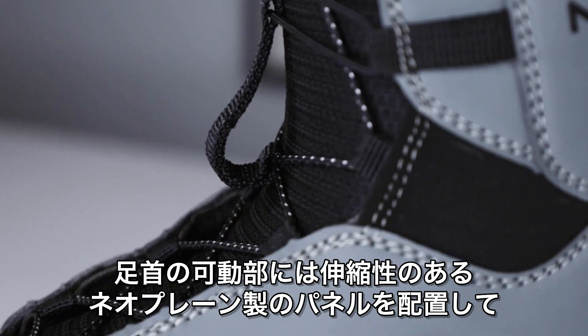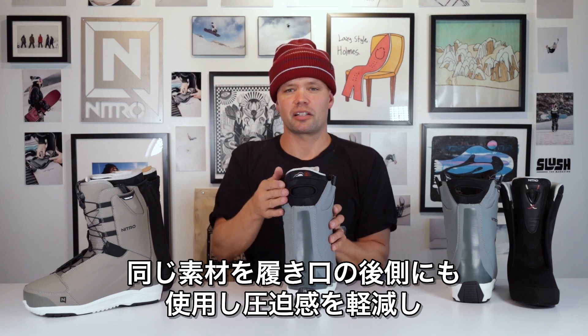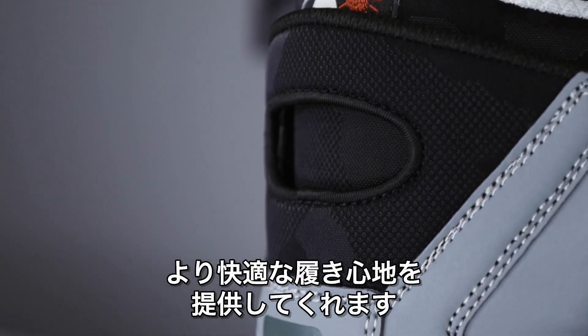It has a little mesh material in the ankle area allowing it to flex naturally. It also has a nice mesh material on the back of the spine here, reducing any kind of pressure points up at the top of the boot and making it more comfortable to ride in.